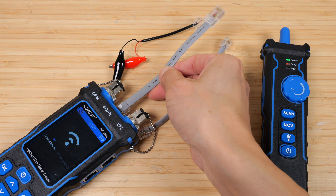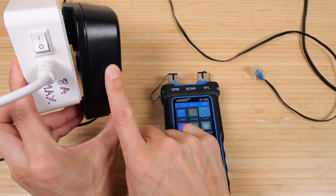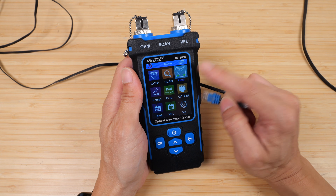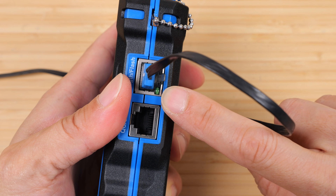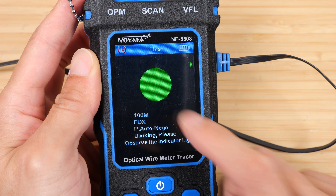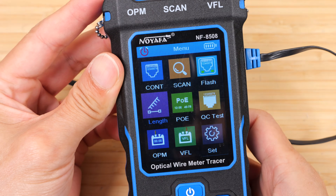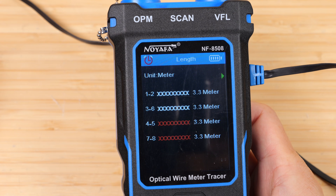So now you know which cable it is and you can label it accordingly. I have a power over ethernet device connected to this cable. We can test the flash function by connecting it and clicking OK. Every time the network light flashes, we can see it on the front display — it gives you information on the network connection. We can test the cable length by clicking OK and disconnecting the other end. It says all connections are 3.3 meters.